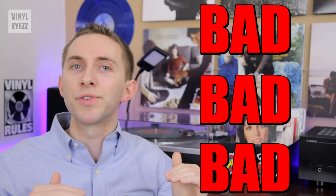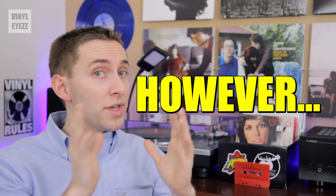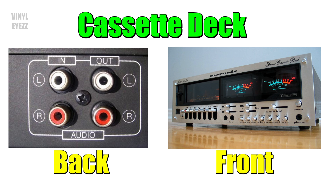Do you see the problem with all that? That's like three separate levels of degradation in the sound quality, so of course that tape is going to sound like garbage. Now, if on the other hand you take a Type 4 Metal Tape and record straight from your nice turntable directly into your quality cassette deck, that recording can actually sound amazing when you play it back from the cassette.